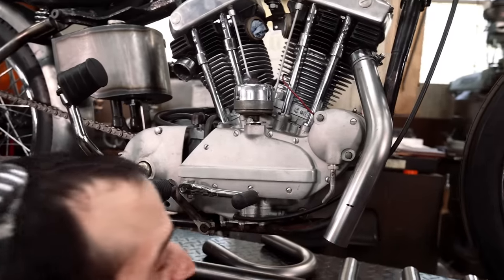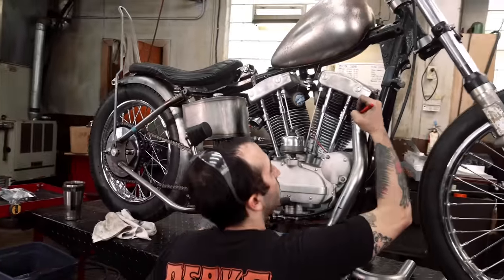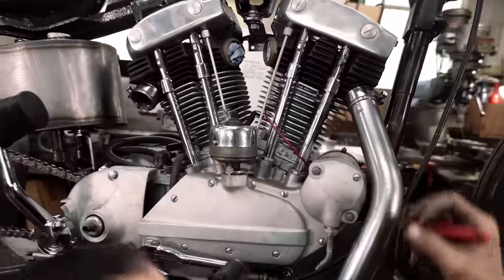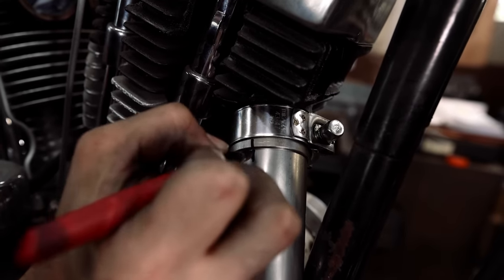Anytime you're cutting a straight pipe it's real easy because you're just cutting at 90 degrees. When you're taking this tube on and off the frame a bunch, it's nice to set the orientation somewhere so it bolts on in the same spot.